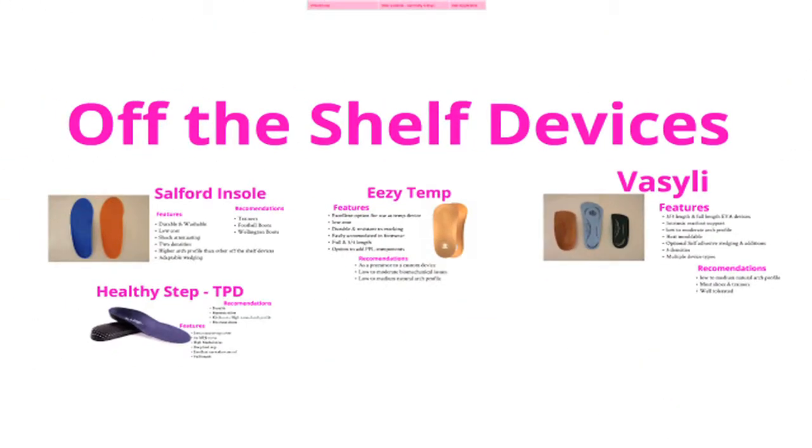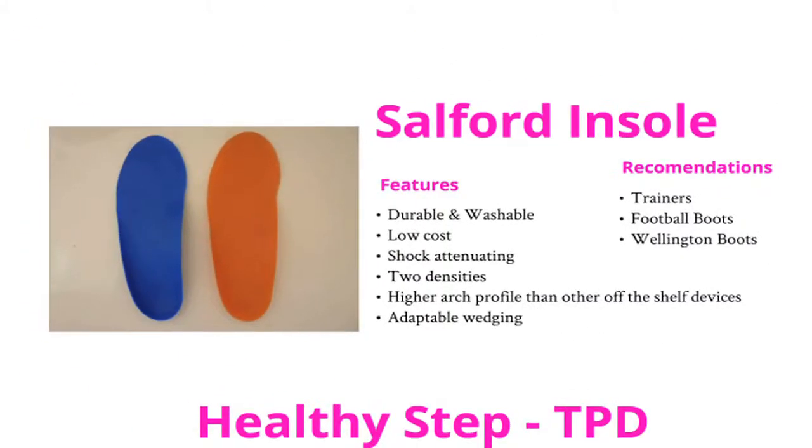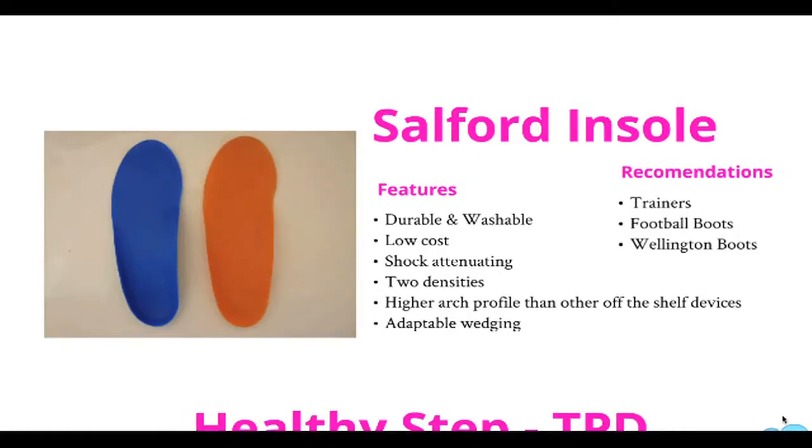At PPL we have a vast range of very cost effective off the shelf prefabricated devices. These include the Salford insole, which offers excellent functional performance and durability and comes in two densities: blue for those seeking firm control, and orange which is a lower density with extra flexibility in the forefoot and heel cup. Heel raises and additional medial wedges can be ordered for the Salford insole.